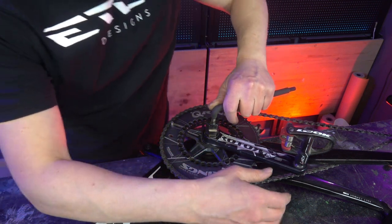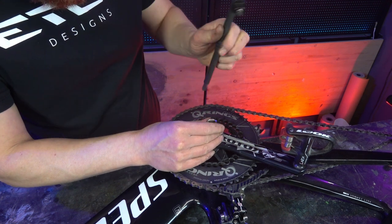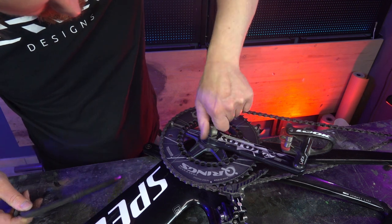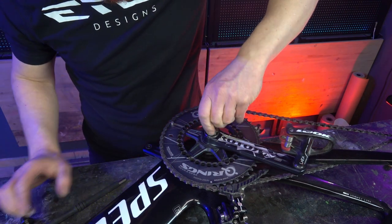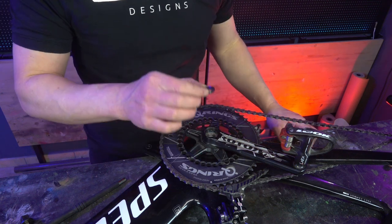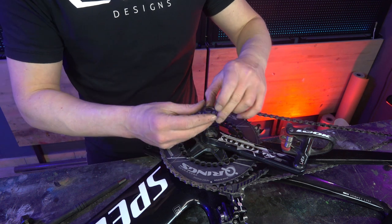Sometimes it's also a bit tight. All you have to do is turn it around to extract the crankset.